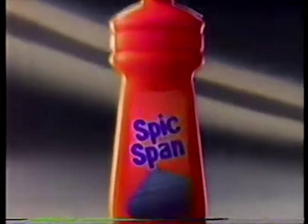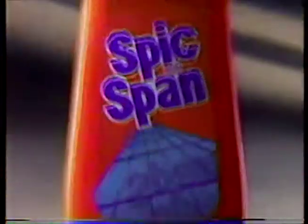See you later, 20 minutes, bye-bye. Uh-oh, crayon. Bye-bye, crayon. So cleaning is fast and easy. Get it Spick and Span fast with liquid Spick and Span.